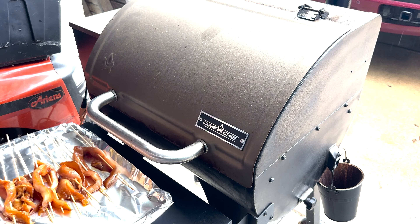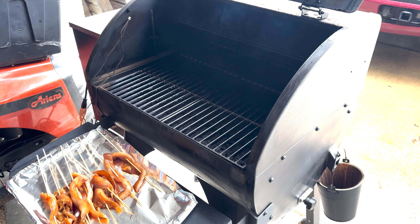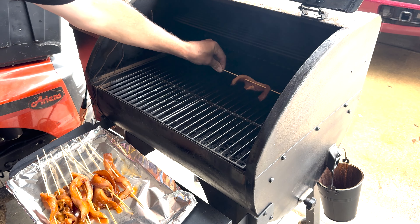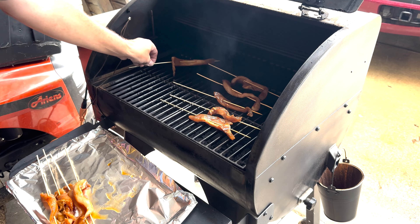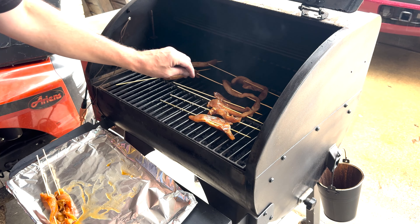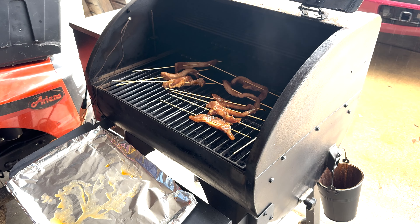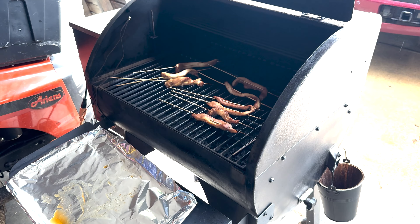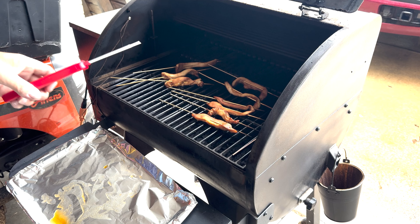So we're going to throw these on here for about 15 minutes and see where we're at. Let's see what they do. All right, we're going to check these — oh, they're starting to go. Kind of like slices of bacon.